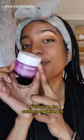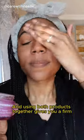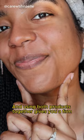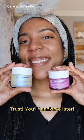Of course, to seal everything in, I'm using my Strength Theranopeptide Boost Moisturizer. And using both products together gives you a firm, bright, and soft skin. Trust, you'll thank me later.